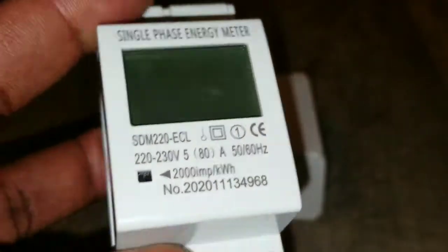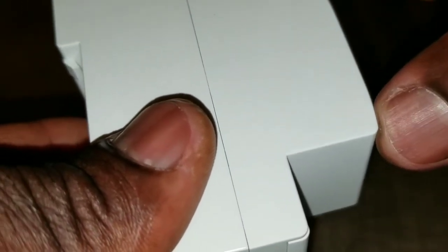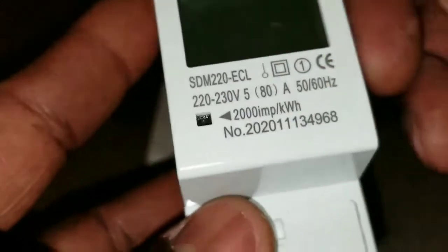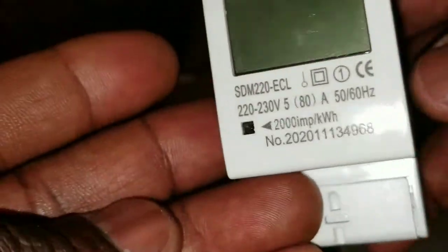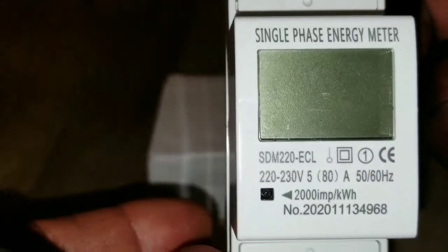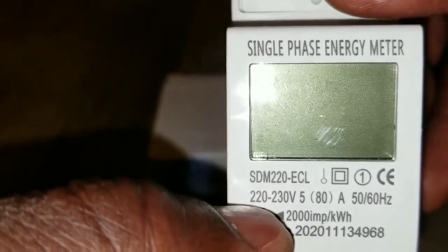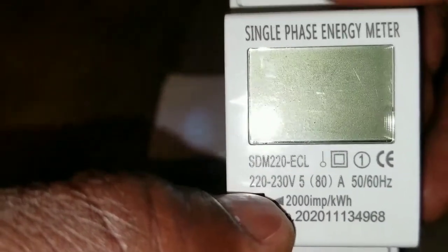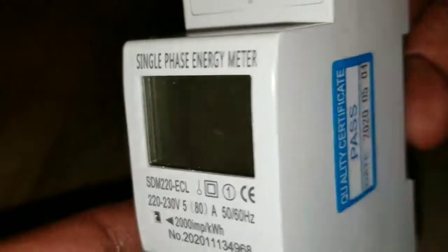You guys will see this one in action on a DIN rail. It's approximately two inches, or maybe one and a half inches, so it sticks out a bit on whatever display or mount you use. This is for international use — 220-230 volts, 80 amp — it acts like your own meter so you can see everything that's going on.